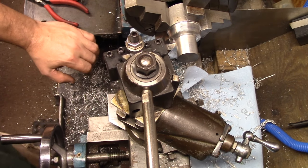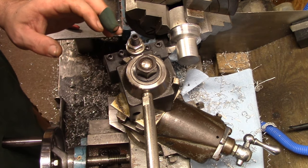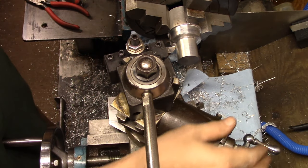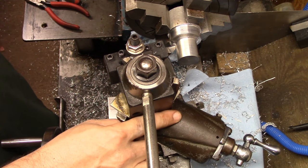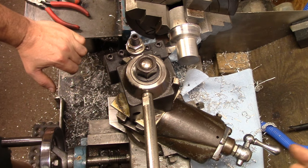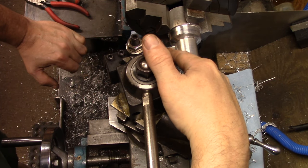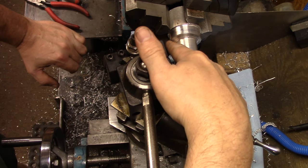I think this is the best setup I'm going to get. I've got my compound here at 60 degrees and I'm going to crank it in that direction. I've got a different tool bit in there to get back in the corner.